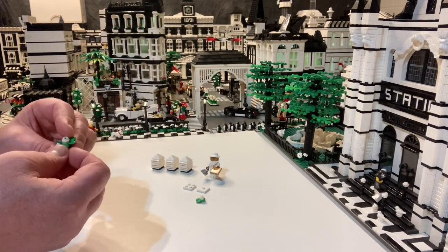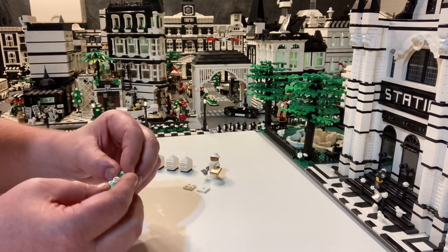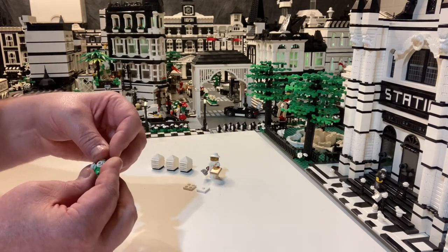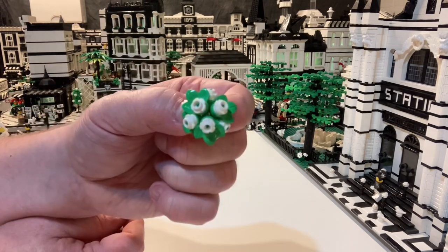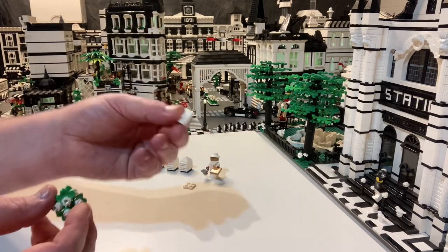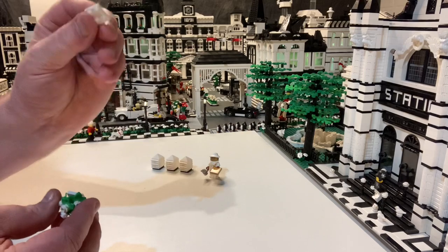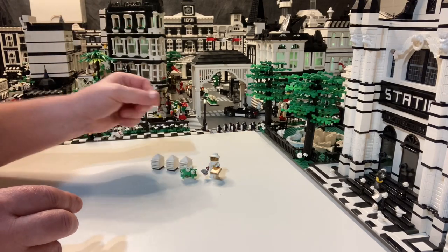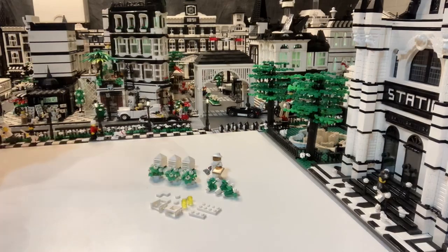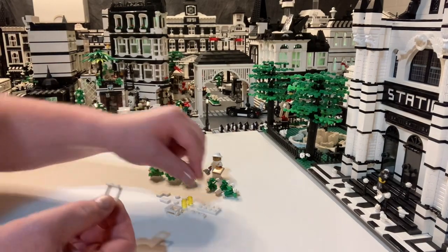I just love it. Once you get all these little pieces on, you're going to put that on a two-by-two jumper plate, and I raised it up with a two-by-two plate just to give it a little more height. It's just a great little flowering bush.